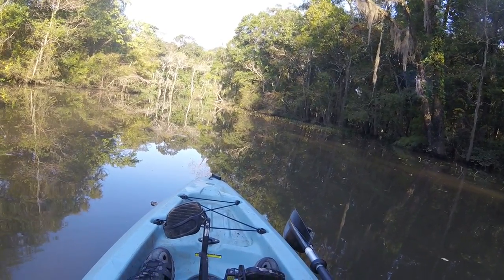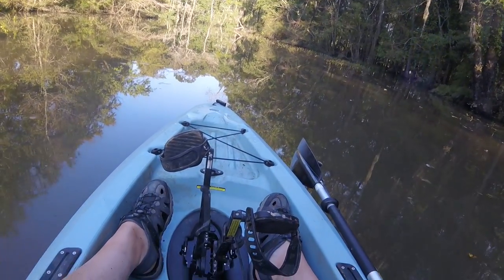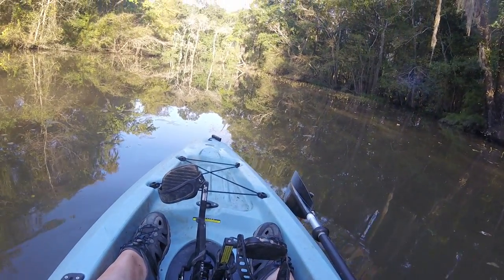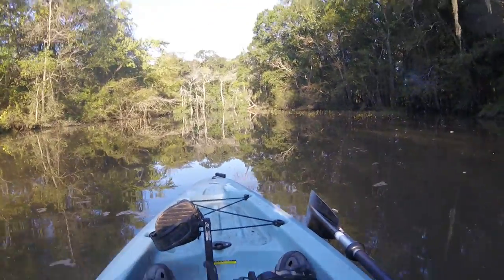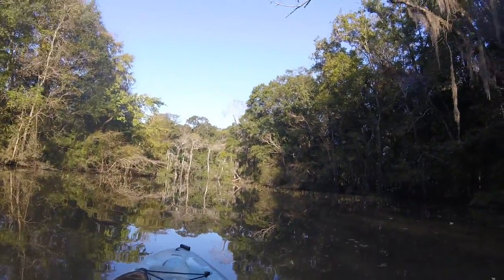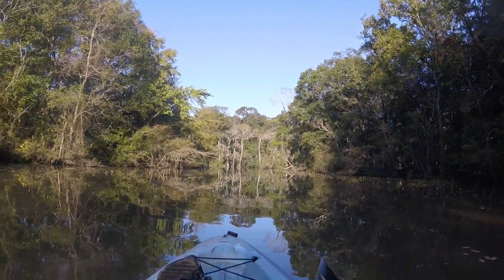You know what? This is an underwater camera. Maybe I can show y'all, if I can figure out a way to rig this up without losing it. I'm going to start another video; we'll see what we can get underwater.